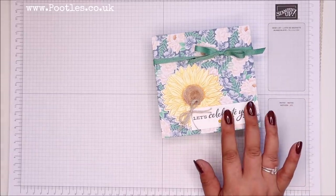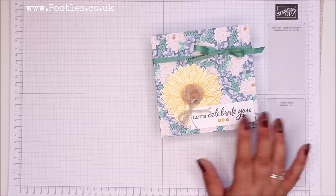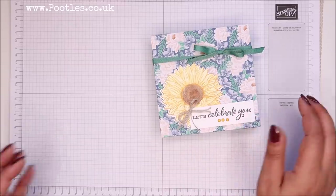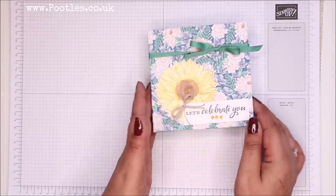It's a really, really big suite. There are two bundles inside it — two stamp and die bundles. The one that I'm using is called Celebrate Sunflowers, which is this one here. I've got a couple of tips for you on that, but let's get making the box first.